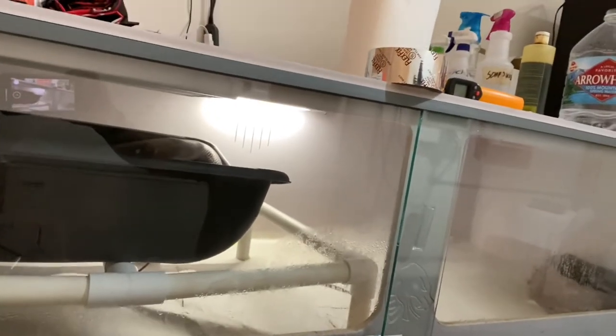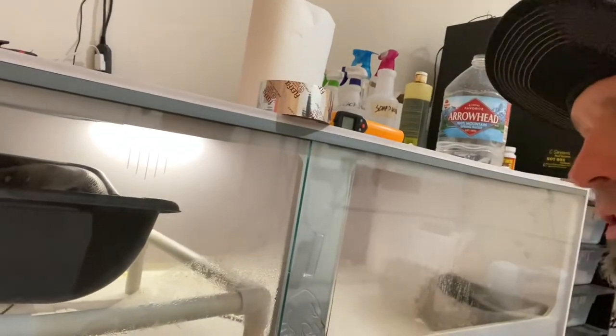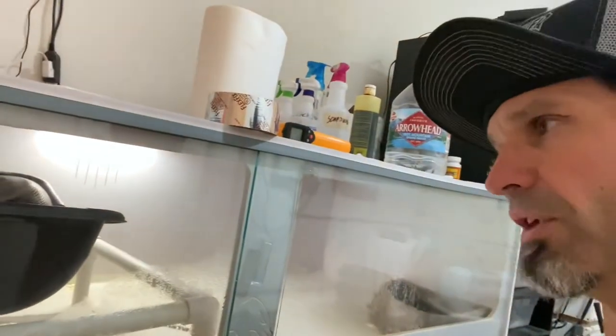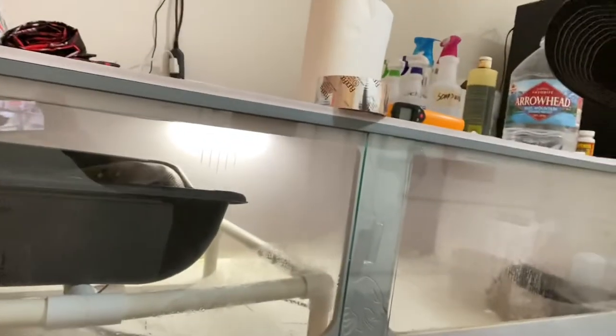All I did is I took some PVC, built a frame, and then zip-tied a medium — or maybe large — mortar mixing tub. You can find them at Home Depot or Lowe's for anywhere between five and seven bucks.